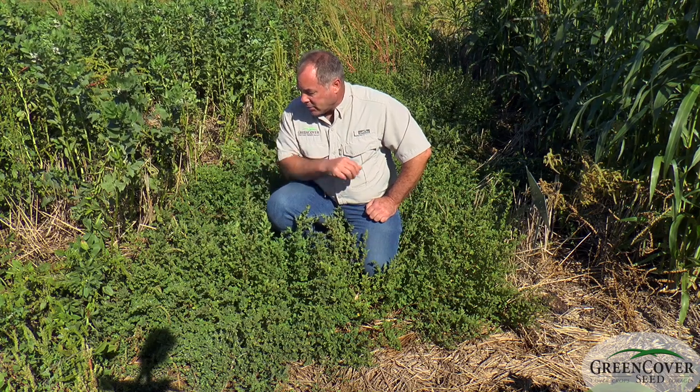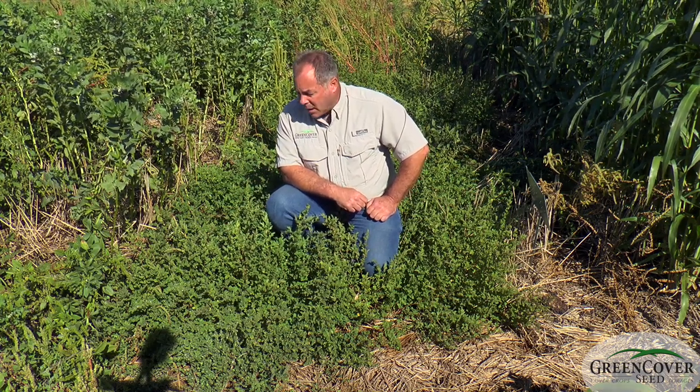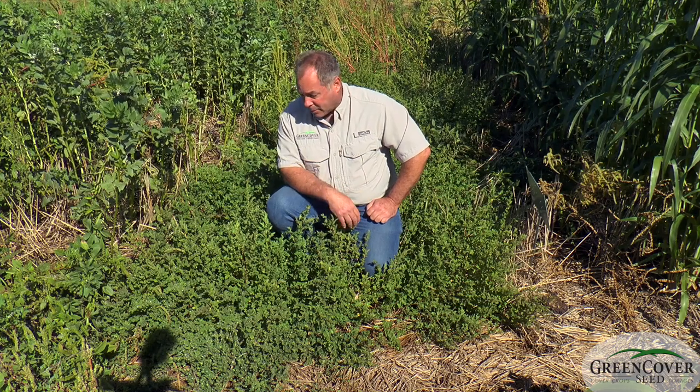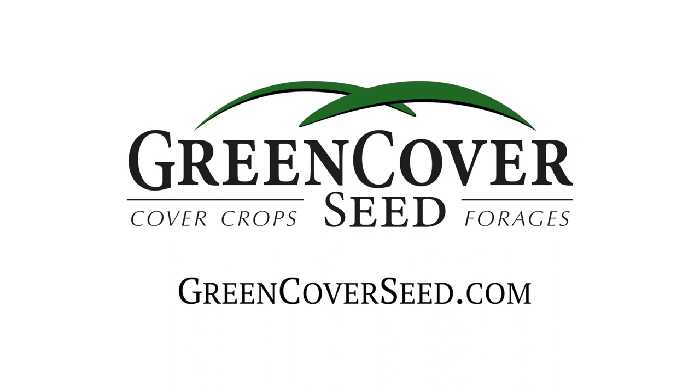It's an interesting little plant. This is the first year we've really carried much of it, but it's one that I've had a 30-year track record with and I really like it. I've used it extensively on my own farm.